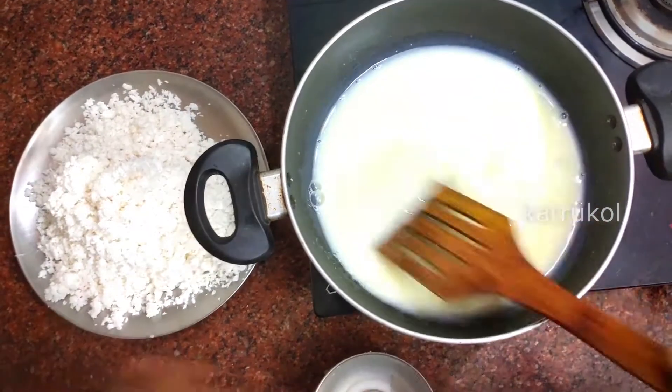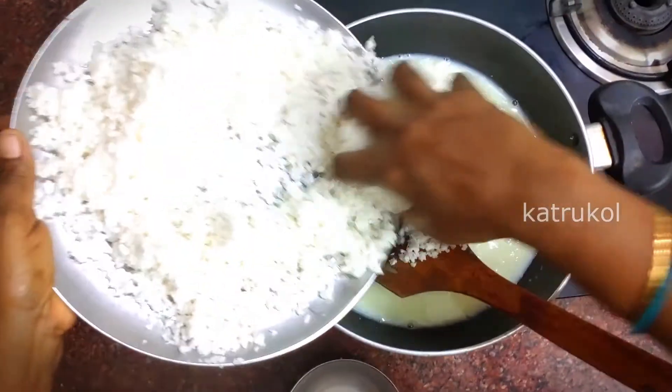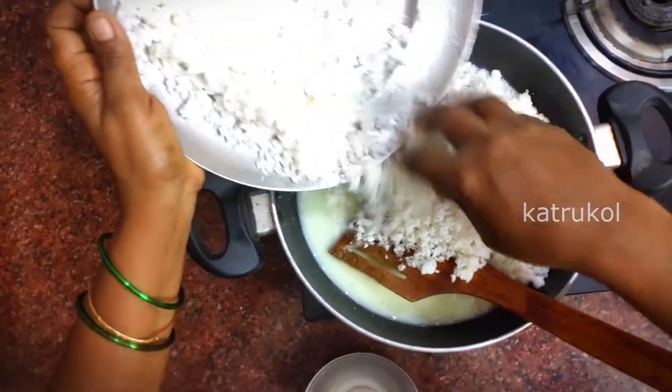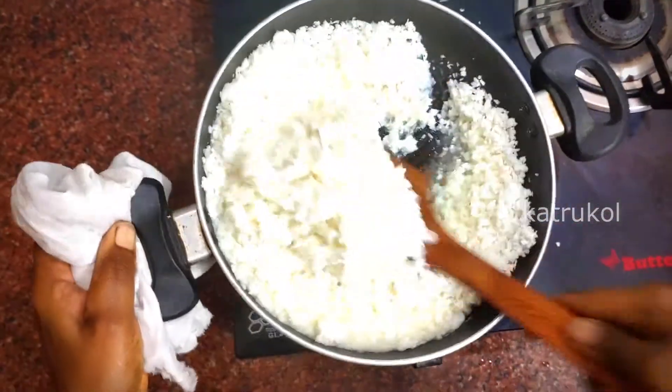I'll mix it. Then put it in one layer. You can warm it under him. Put it in the mixer and make the rim serving. You can cook it all out.